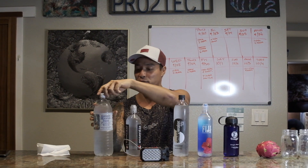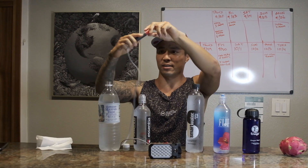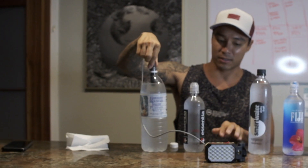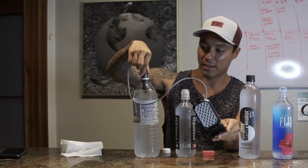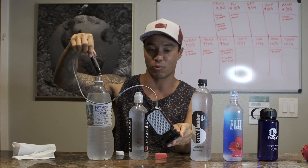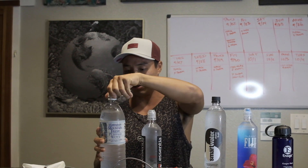Let's get started with this Hawaiian Mountain Fresh purified water. I'll open up the cap and stick this probe inside. You guys will see that the water is not turning on the light, which means there is no energy, there is no life inside of this water. It's considered dead water, filled with microplastics and really nothing else.